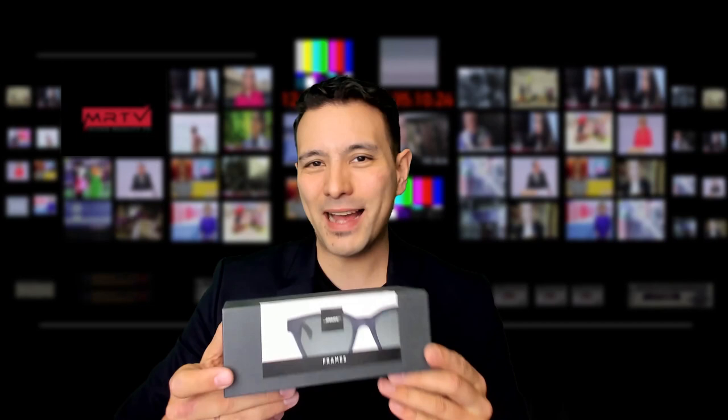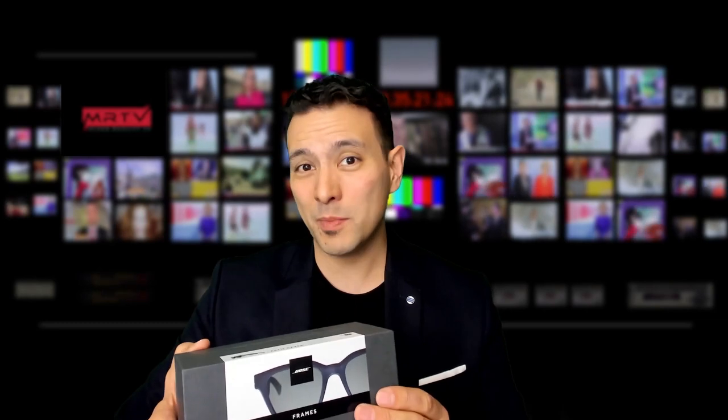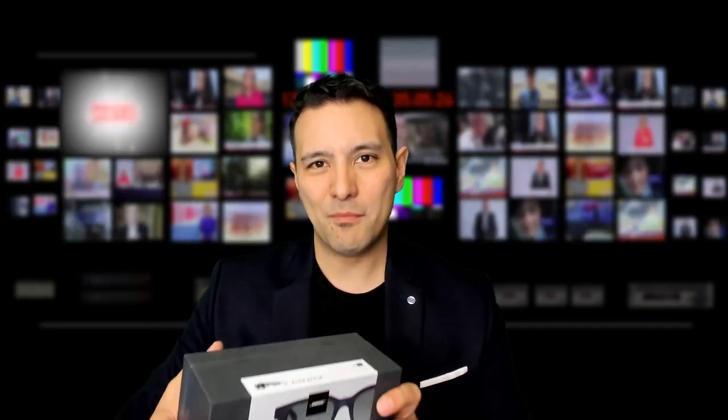These cost $199 and they are available now in the United States. If you're not in the United States, you can buy them through a service like Big Apple Buddy. How to do that, you can see in the description below. I had them sent over to Germany via Big Apple Buddy in this first video about the Bose AR glasses.